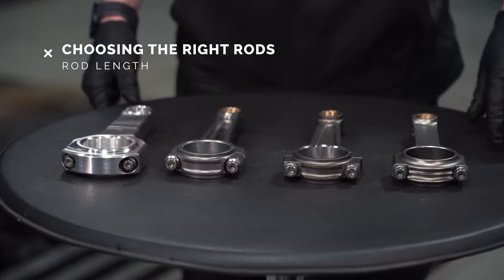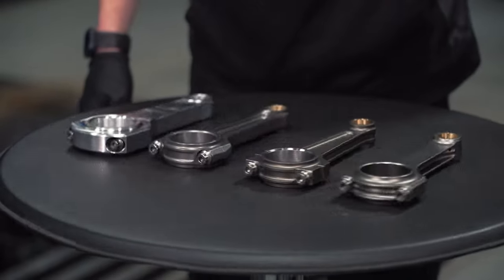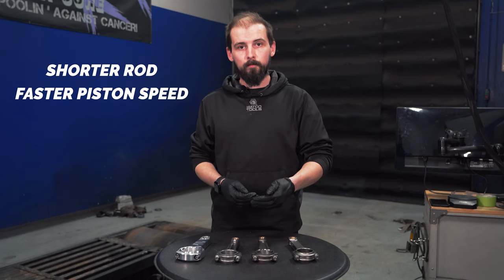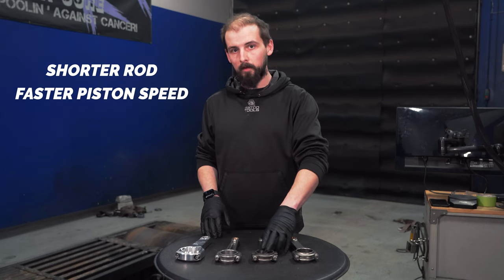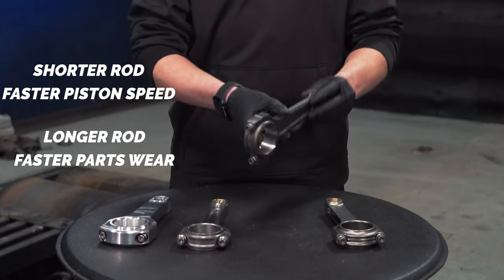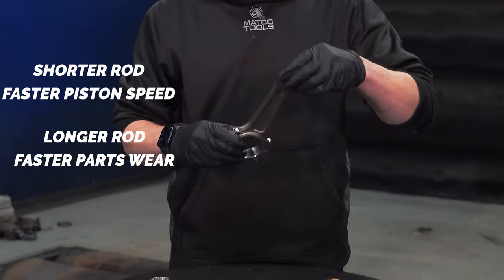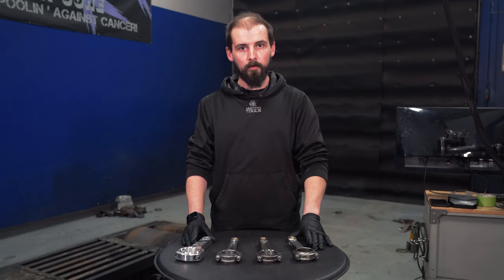Another thing to consider is the overall rod length and the stroke ratio in the engine that you're putting together. A shorter rod will have a faster piston speed because of the length. The longer the rod, the more parts will wear out faster from the rod swinging further out, up, and down. The shorter the rod, the more longevity and efficiency you'll get out of it.